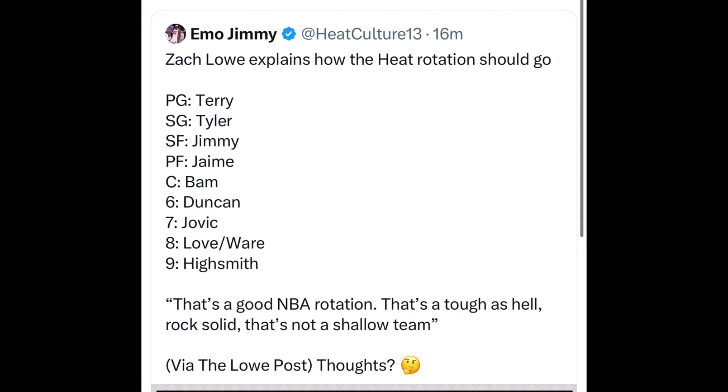Zach Lowe explains how the Heat rotation should go: Terry Rozier, Tyler Herro, Jimmy Butler, Jayme, Bam, and then off the bench Duncan Jovic, Love slash Ware, and Haywood Highsmith. He said that's a good NBA rotation — tough as hell, rock solid. That's not a shallow team. I do agree we have depth.